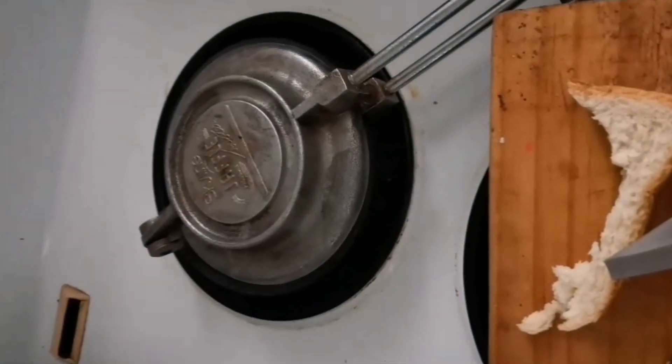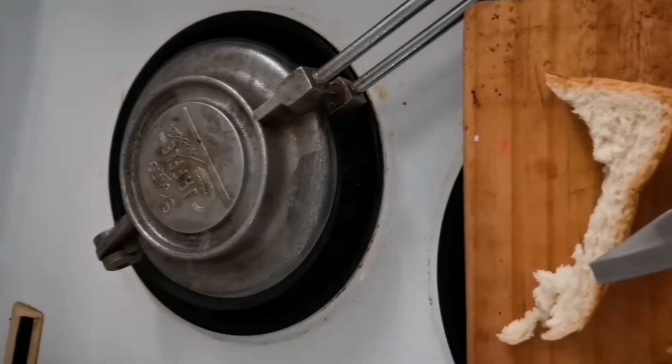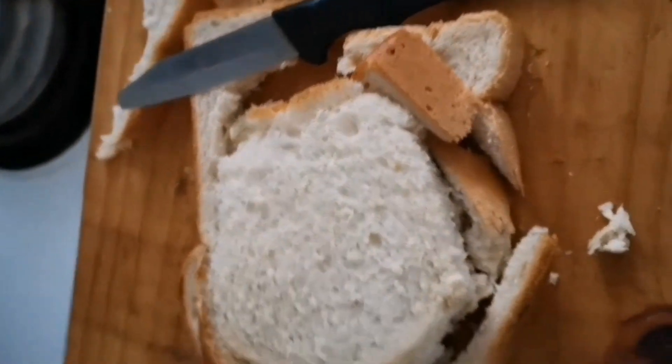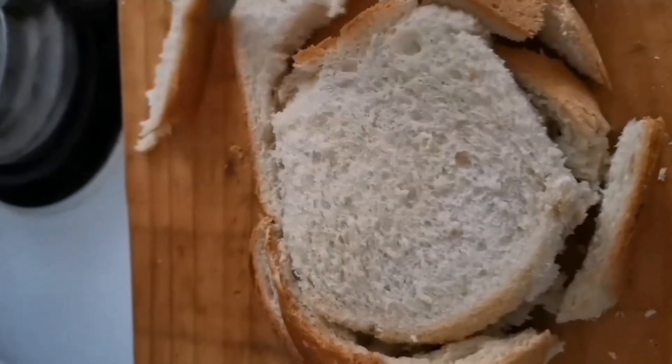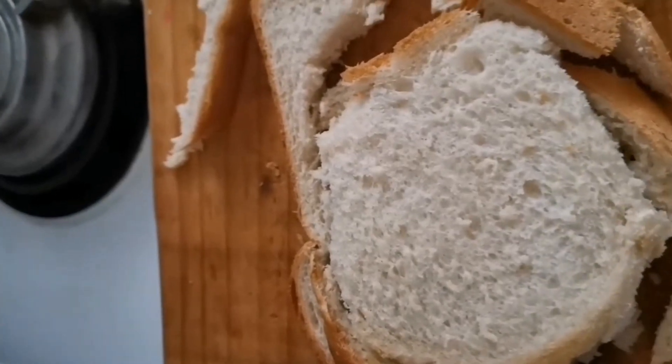This is my chaffle pan and I'm heating it up at the moment on my stove. Then I'm going to take my bread and cut it — I already started to cut it into a nice round shape.